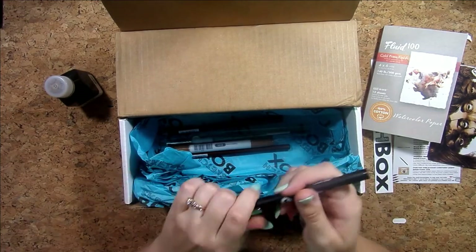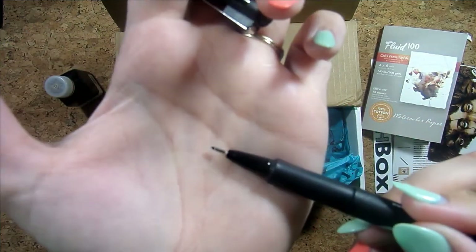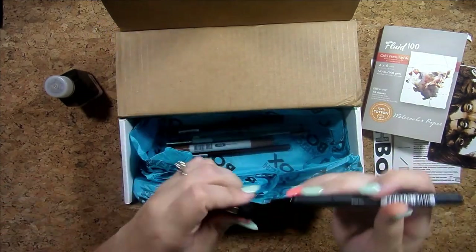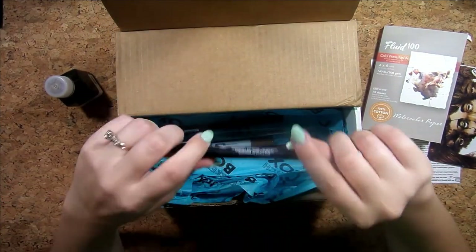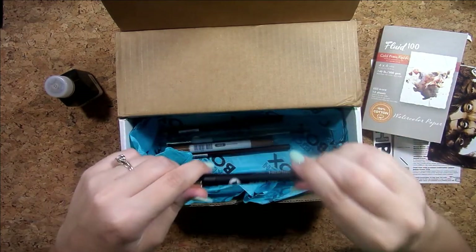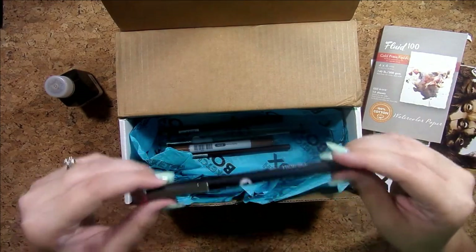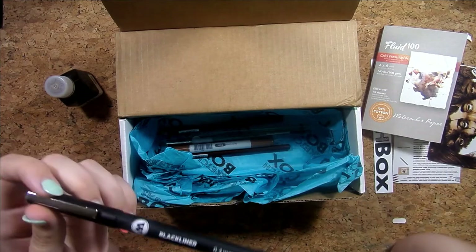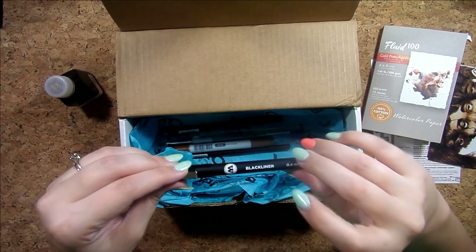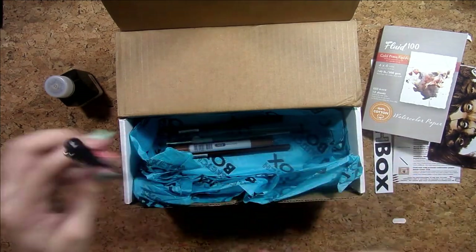It looks like I have a liner — it's a 0.4 — so pretty small, kind of an average size. I think I have some Micron liners that I bought when I went and got all new art supplies. I usually use like the 0.5 and the 0.8, so this 0.4 is kind of cool — I might use that a lot.